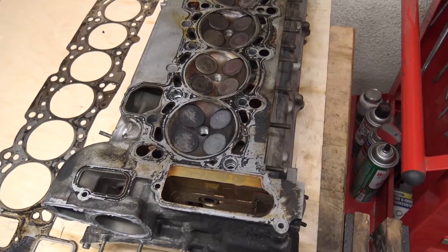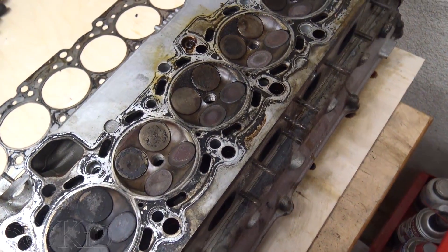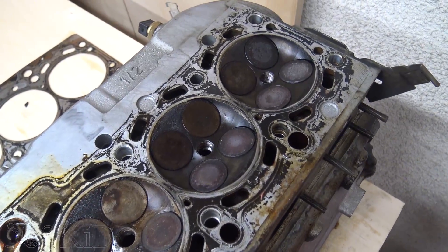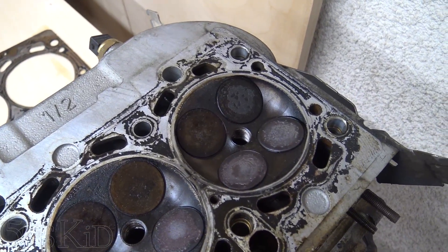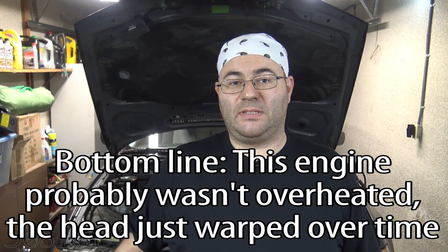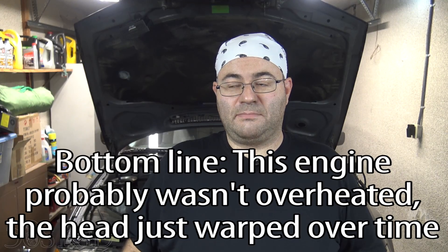Here's the cylinder head: one, two, three, four, five, and six. Well, that's surprising — I'm actually really happy that none of the threads pulled out of the block. I'm honestly surprised; I totally thought that a lot of the threads would have been pulled.